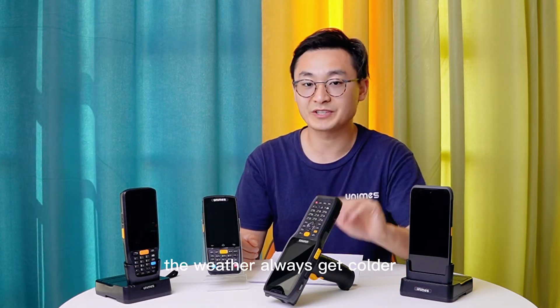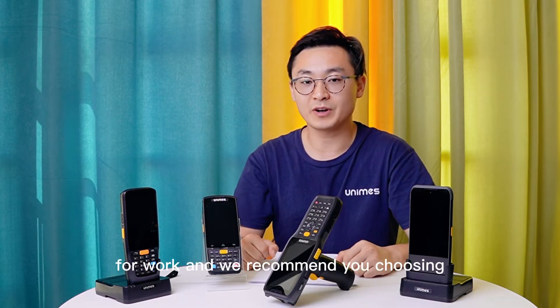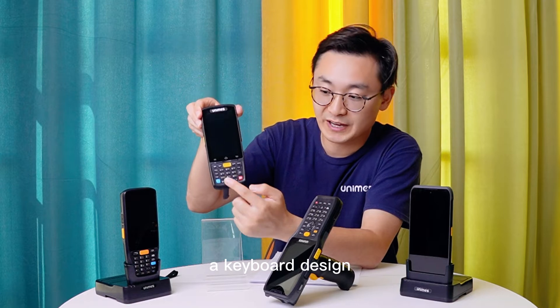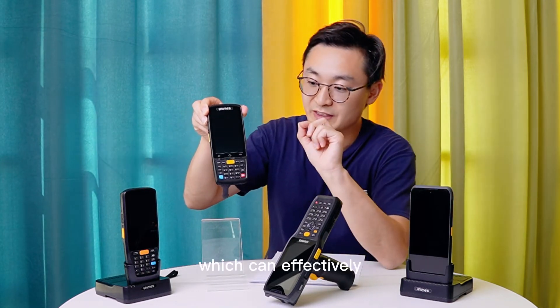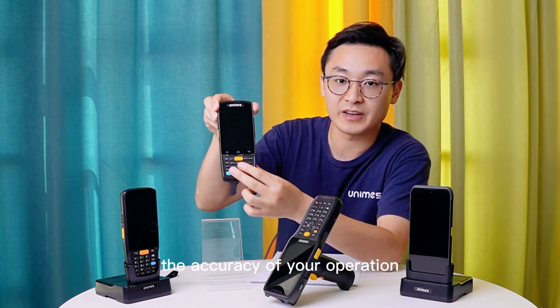In autumn and winter the weather gets colder and we always wear gloves for work. We recommend choosing a cable design PDA like this, rather than a full screen design, which can effectively improve your work efficiency and the accuracy of your operation.